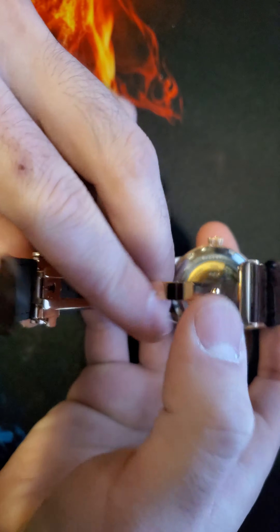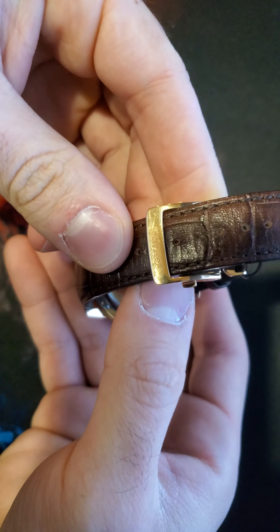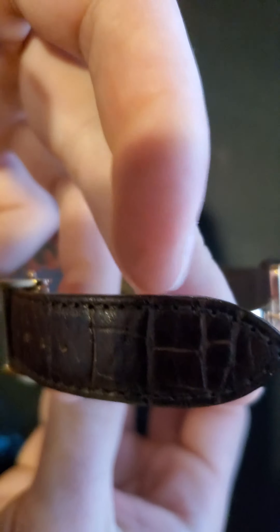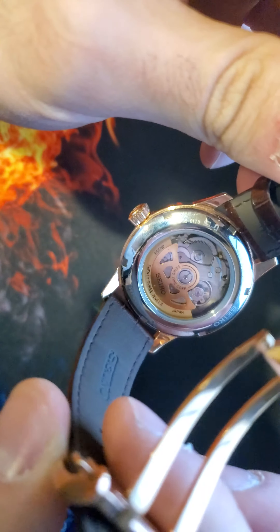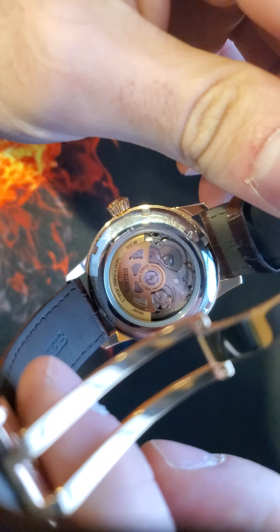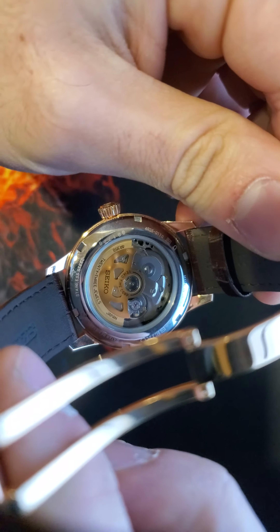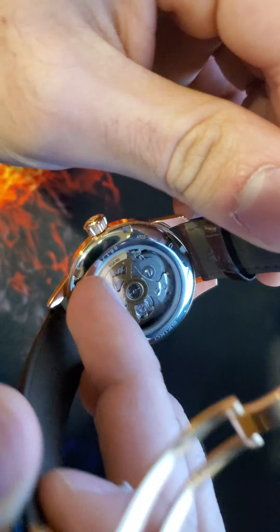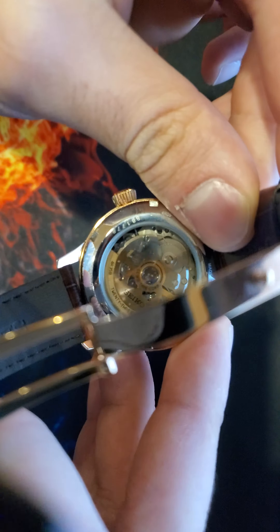On the clasp it showcases the Seiko logo again. This watch does have a few scratches — it is pre-owned. I got this watch for about $315. It retails at $425 and has a clear caseback.